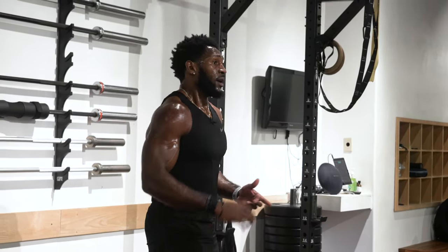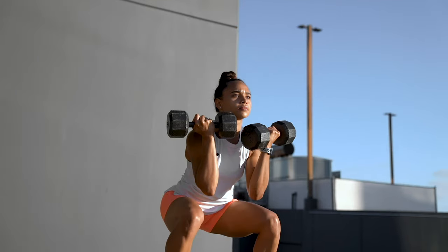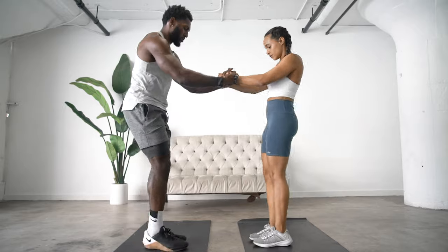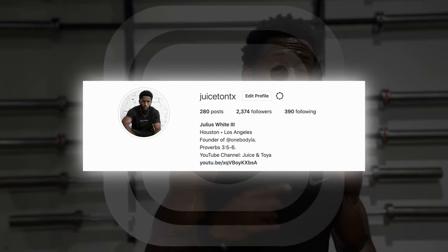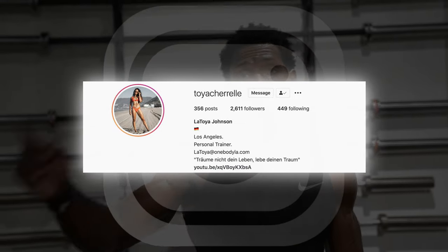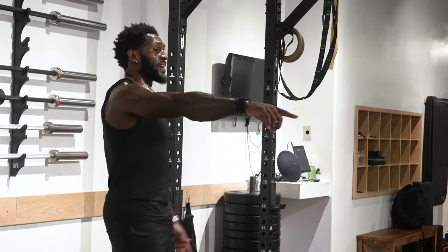If you like this video, please give it a thumbs up. We also have other workouts, tips, tricks, and hacks on our channel, so go check those out as well. If you want more workouts and more tips, follow me on Instagram at Juice in Texas, as well as Toya — follow her on Instagram at Toya Sherrill. Alright guys, appreciate you for joining me for another video and we'll see you back at the next one. Bye.